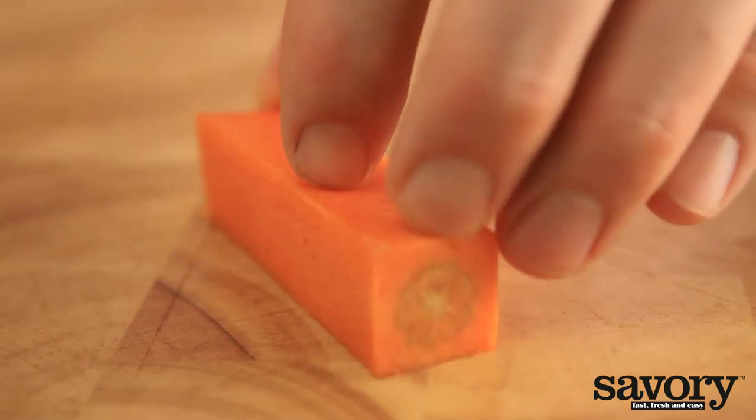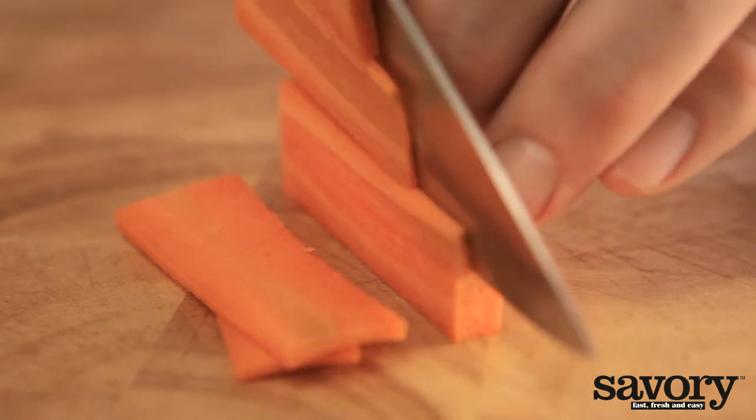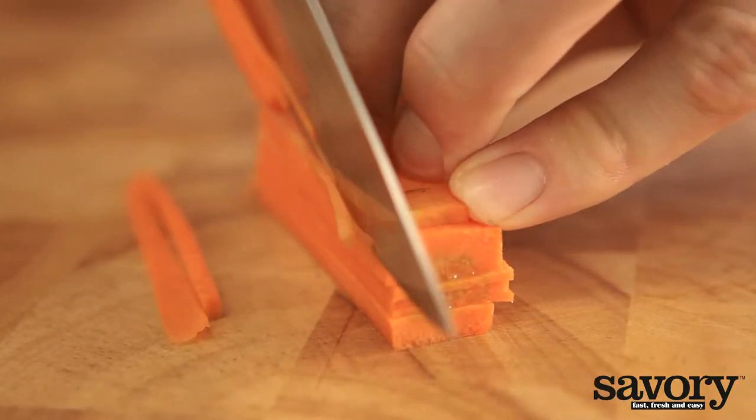Next, cut these pieces lengthwise into equal sized strips. Hold the knife against your knuckles and curl your fingers under to prevent cutting your fingertips. Stack the flat strips on top of each other, then cut through the stack to create matchsticks.